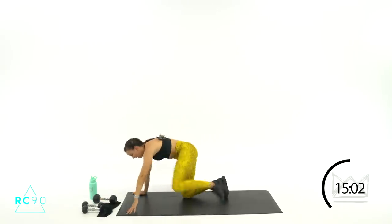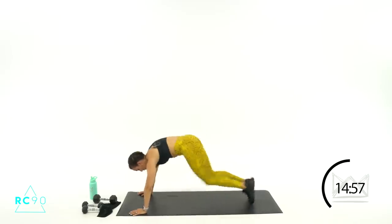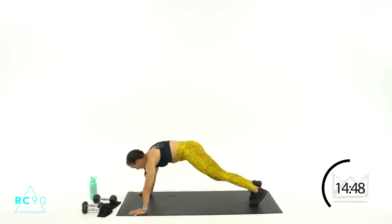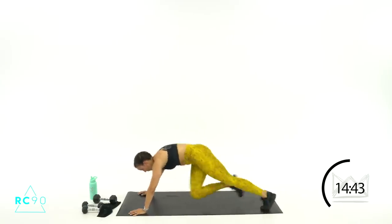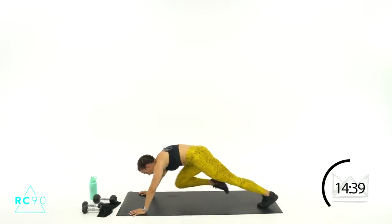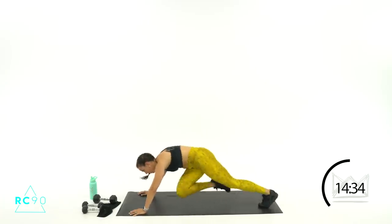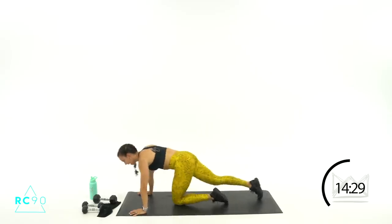We're going to stay down here on the floor — mountain climbers are next. They're going two in the middle, two across: middle, middle, cross, cross. Five seconds, you got this. Ready? Two, one — let's go! Up, up, cross, cross. If you want to slow it down, just drive up and cross. Five seconds, go, go, go — two, one, rest. Grab your towel.